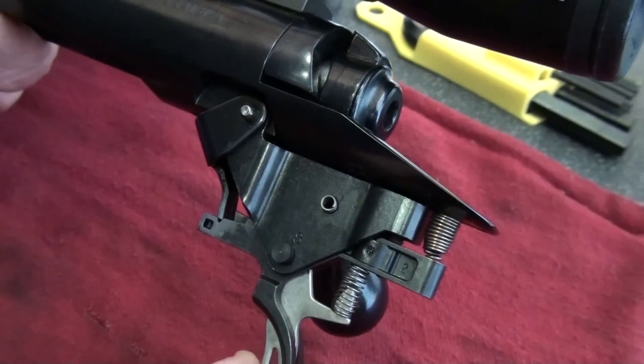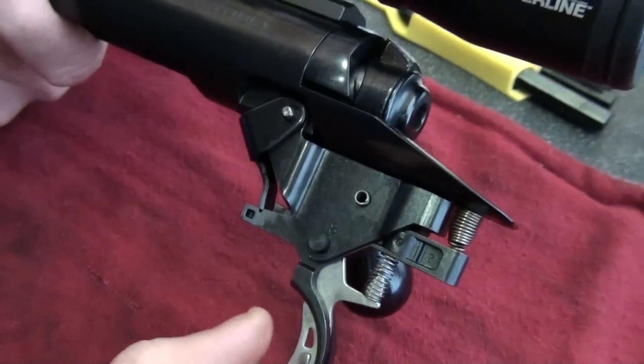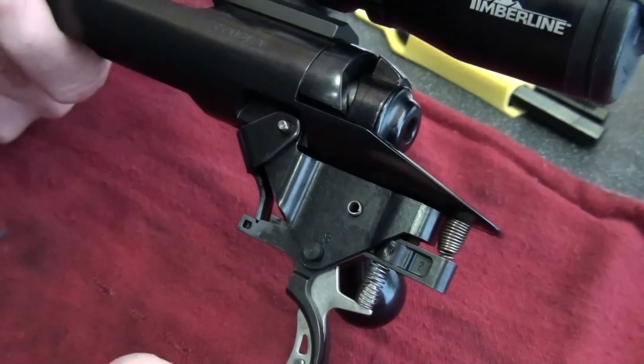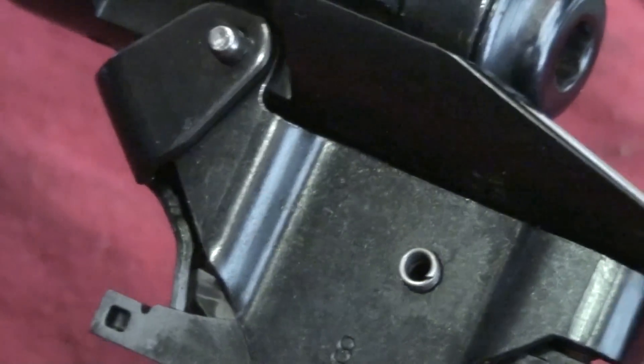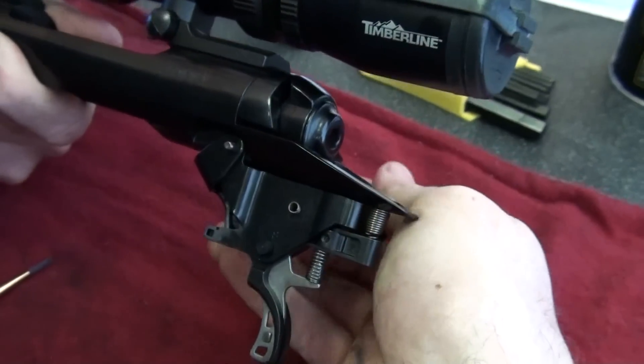We got nothing. That's perfect because before, this trigger safety was actually setting off the gun. Of course it wasn't firing because you do that and the trigger safety catches it, so we were safe. But then it made it unfireable.